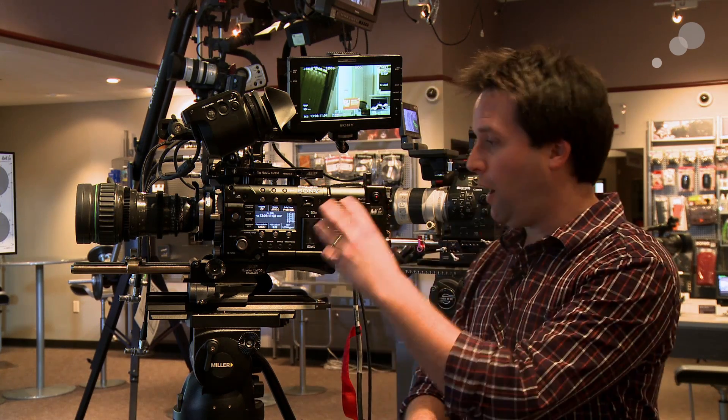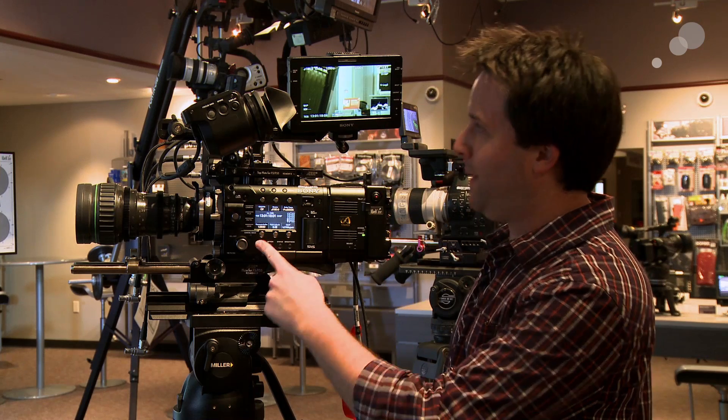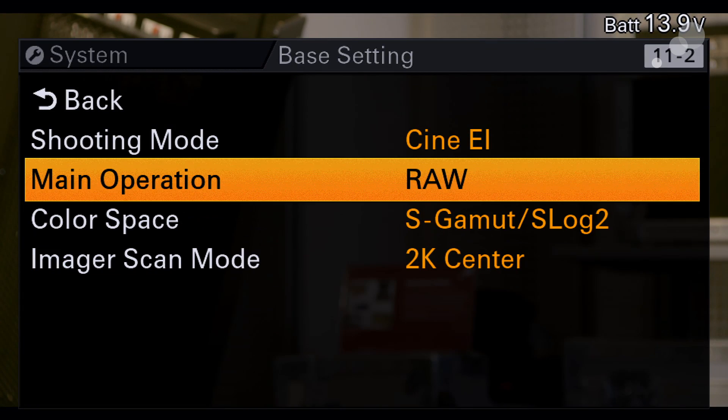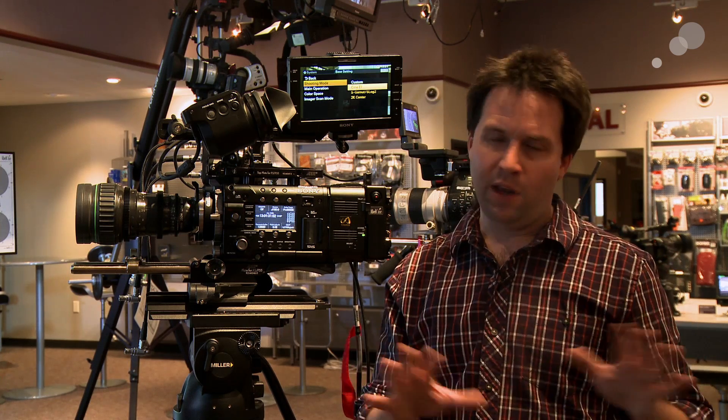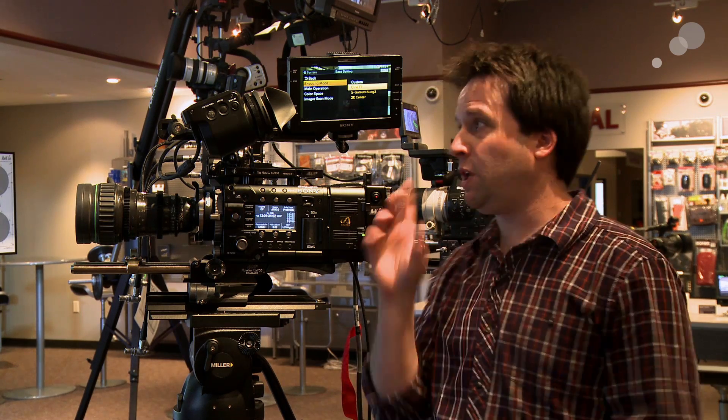Next up is the LUTs. The camera always had the ability to monitor LUTs when in RAW mode or CineEI mode. But now they've added the ability to do those same LUTs and even more in CineEI mode via video. Basically what they've done is enabled CineEI — the Cine Exposure Index mode — in regular video recording, so the SxS cards can get S-Log just like the RAW got the RAW data, and they can still apply a monitor lookup table to the outputs. To do that, go back to base settings and change the shooting mode to CineEI. Custom mode is still the same as it always was — regular picture profiles — and you can't do LUTs in that mode. We're strictly doing LUTs in CineEI mode.